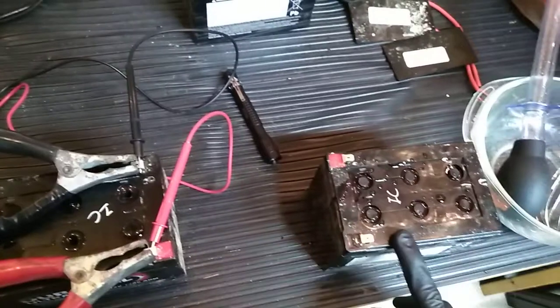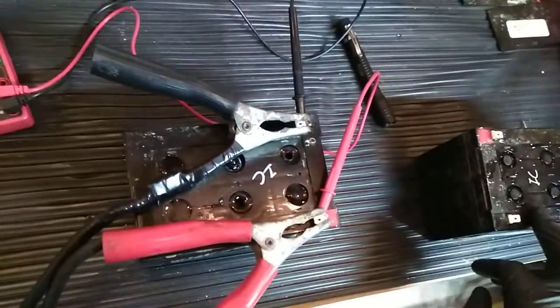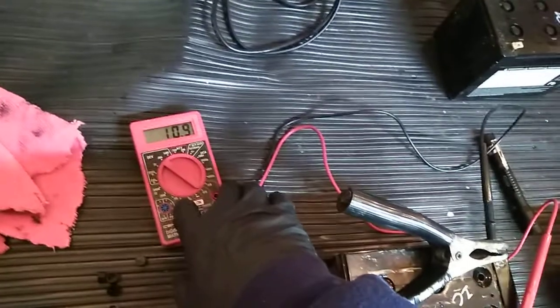We're trying to save these batteries that came out of this electric motorcycle over here instead of having to replace them, which these things are not cheap — I think I saw them for 60 bucks a piece. So we're going to try to save these for my neighbors down the street and get this thing up and running again. I'll keep you updated in a couple hours and recheck it.